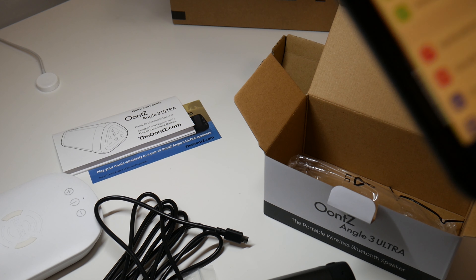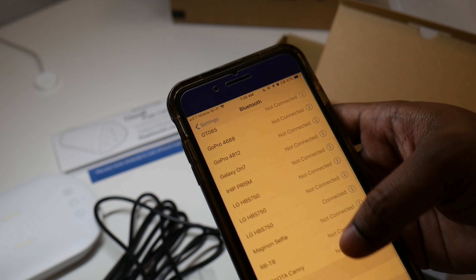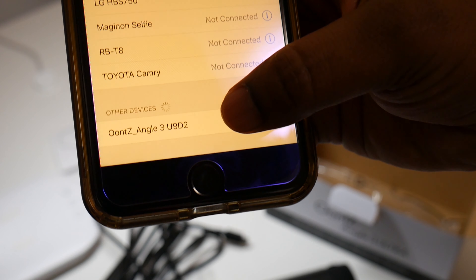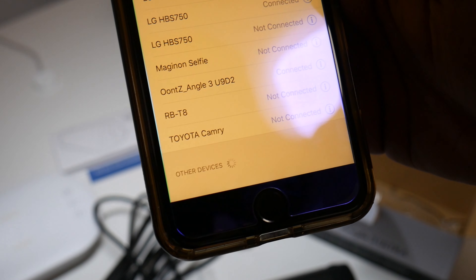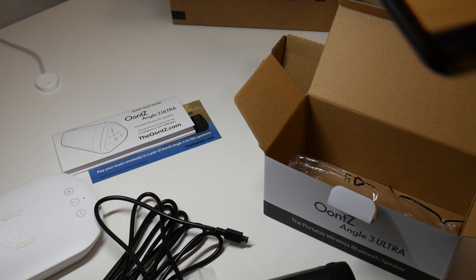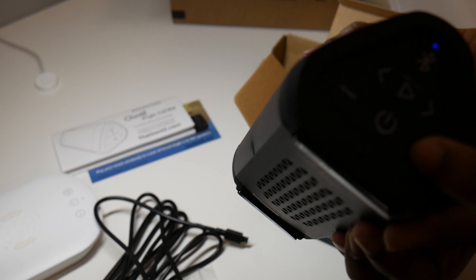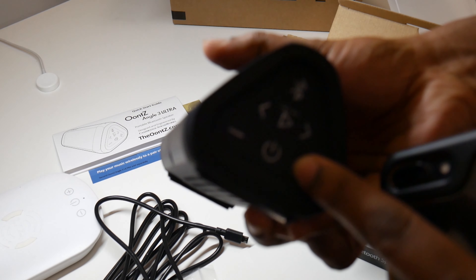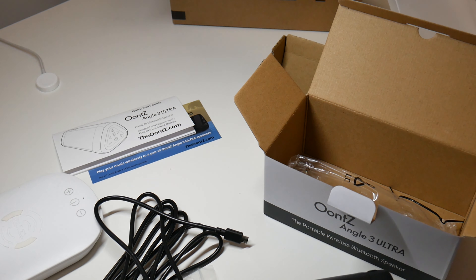I'm going to quickly go to Settings and Bluetooth. There you go — Unz Angle something something. It just made a little sound. So we're connected. Now I'm going to play something.